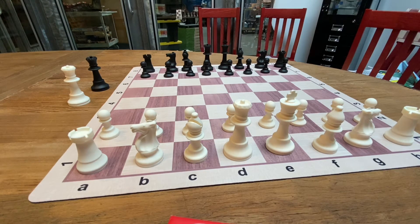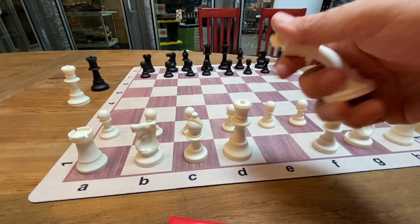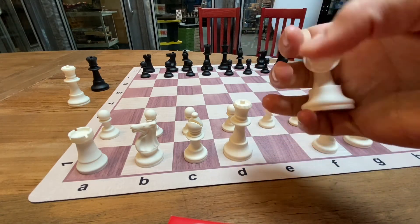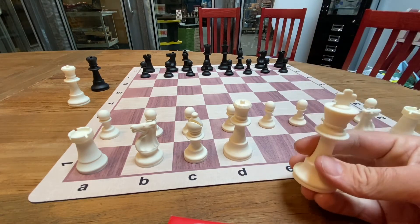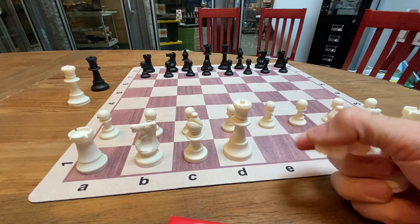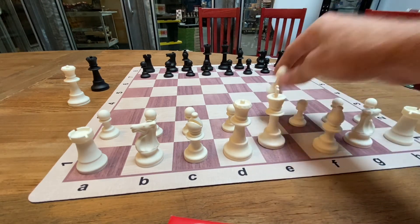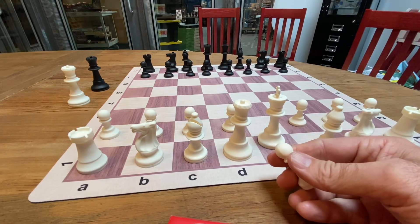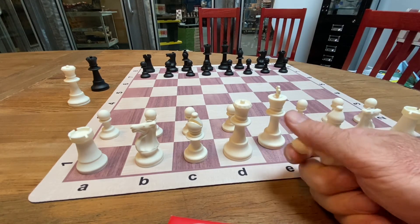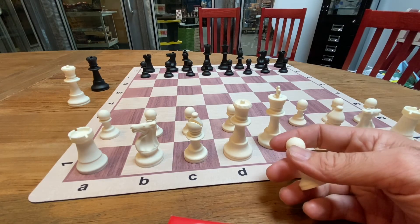Some coaches will even break these apart since they are bendy and stretchy — though I wouldn't stretch them too much. A lot of people will hand these out as fidget gifts to their students, giving kids one of the pawns. A lot of chess players always fidget with their pieces during games, and since these are bendy, it's a lot more fun.